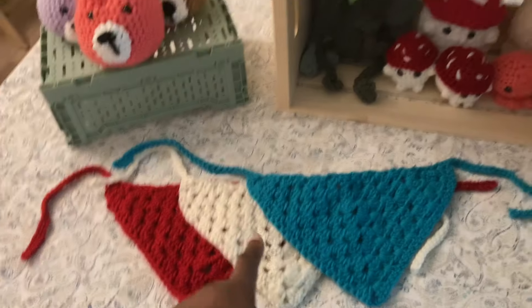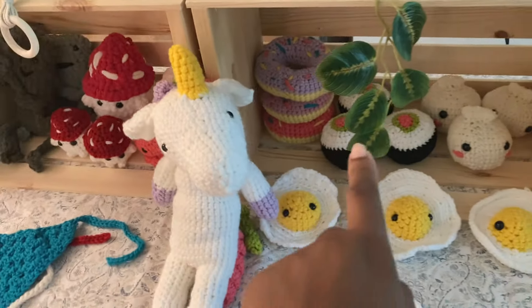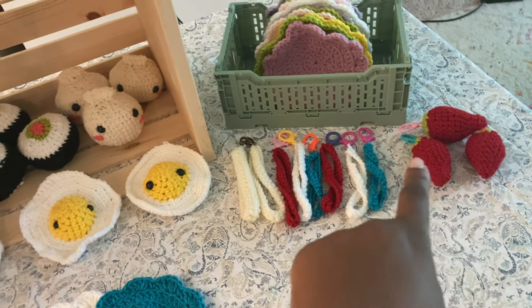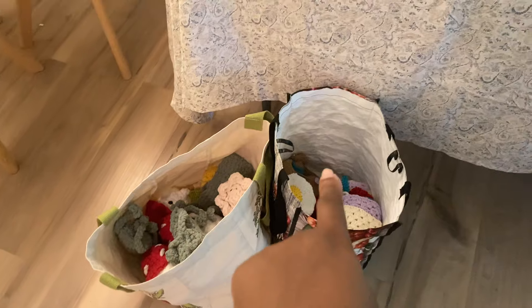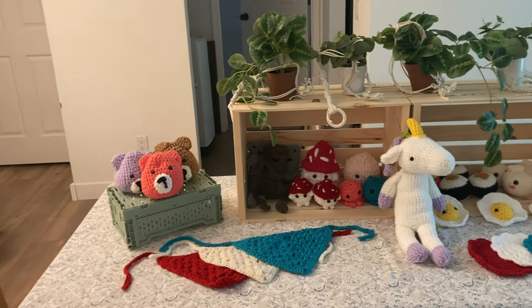I've got some bandanas on display, some frogs, mushrooms, octopuses, my unicorn, all of my macrame plant hangers, the donuts, sushi, eggs, dumplings, some coasters, basically all of my keychains, and then the rest of my coasters. This is a lot less inventory than I have — I'll put the rest underneath my table and hide them, so I restock things as people buy items.